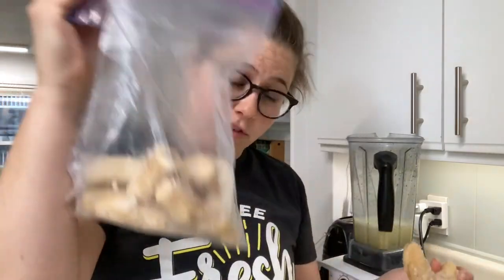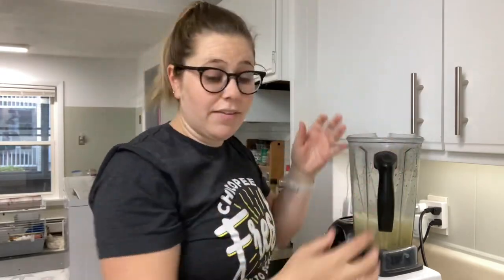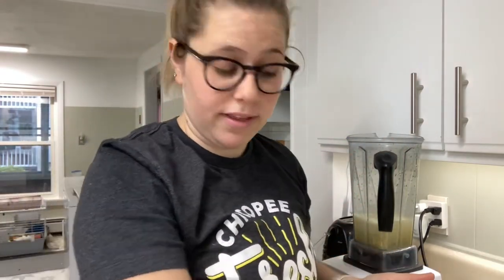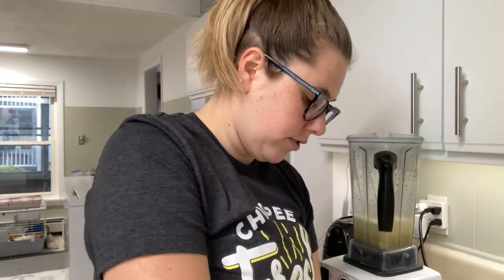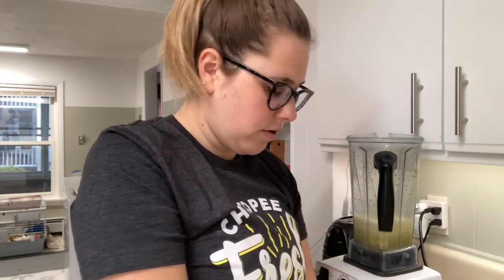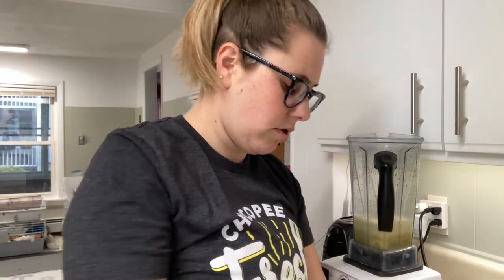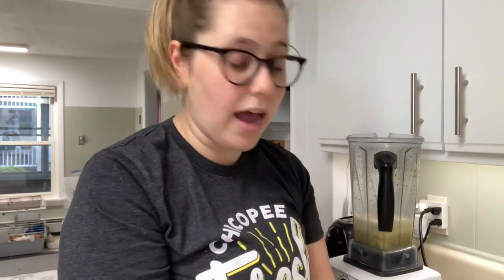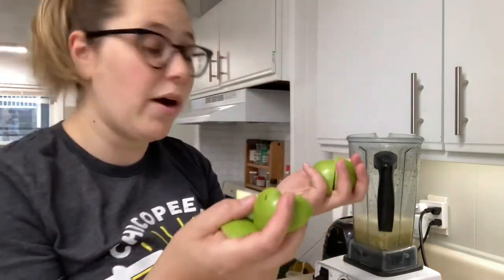The next ingredient we're gonna add is a frozen banana. I love to keep a big bag of frozen bananas in my freezer for smoothie emergencies — and definitely peel them before you freeze them. Next we are going to add one apple. I'm just gonna take a fresh apple and slice it up. You don't need to have the apple in really small pieces; I have some pretty large pieces here because I have a powerful blender.